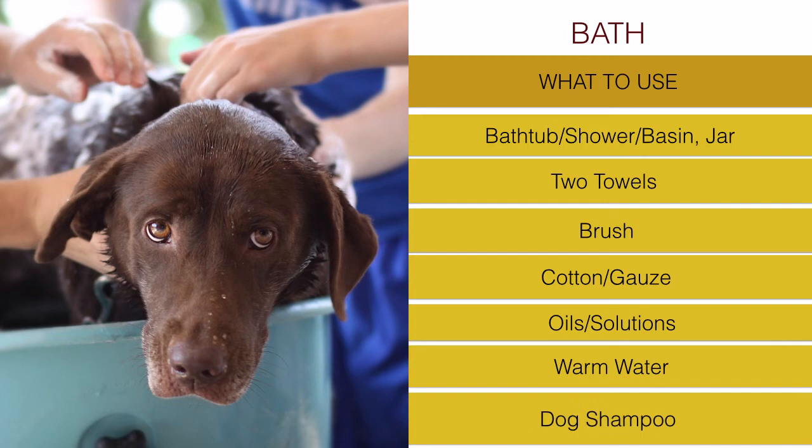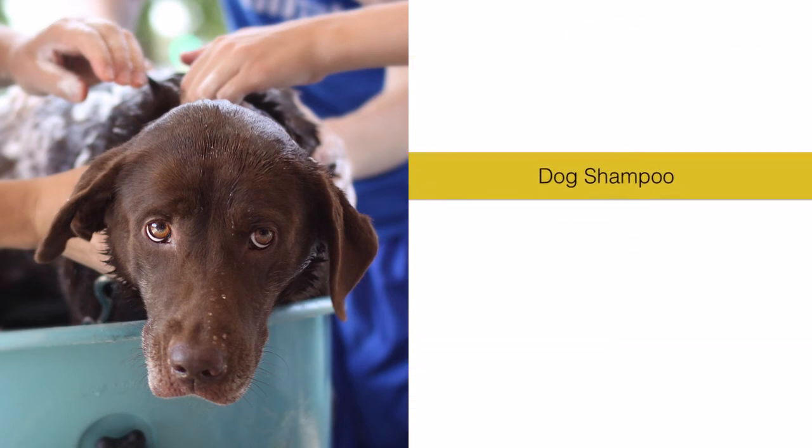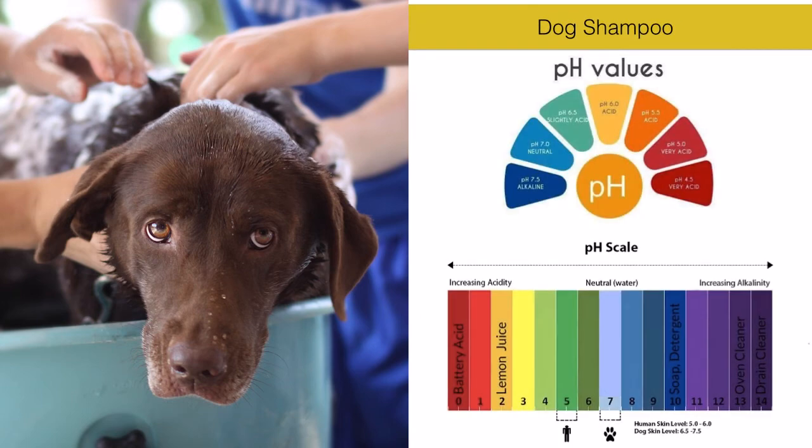And shampoo - shampoo deserves specific attention. Many of us already know that for dogs we should not use any type of human shampoo. Dogs have a specific pH for their skin. pH regulates the optimal level of acidity or alkalinity for every living being's skin.